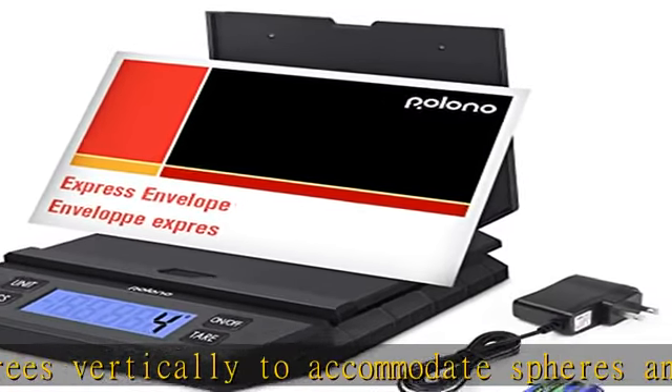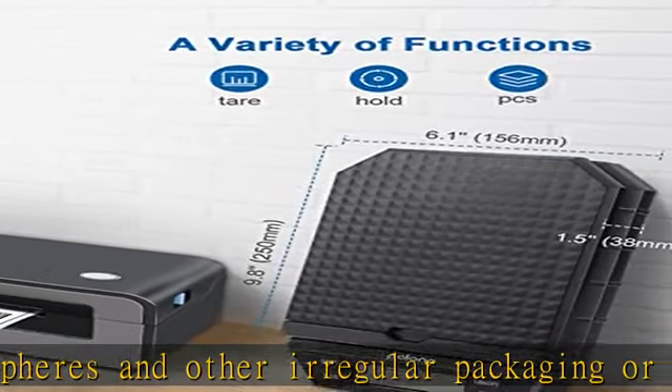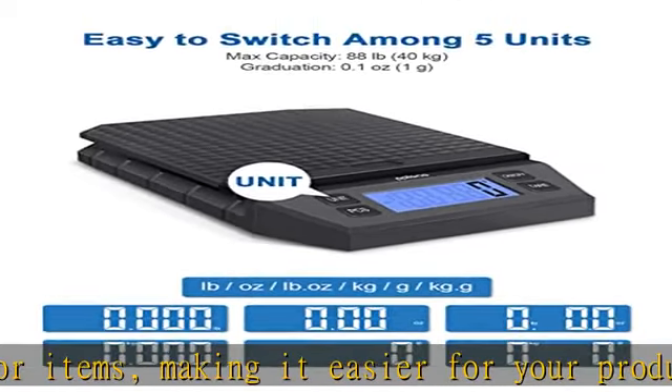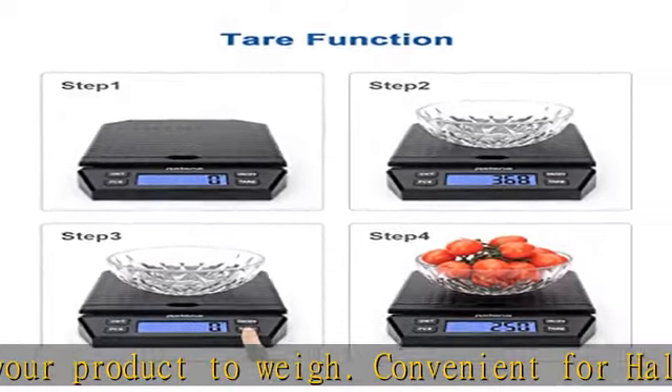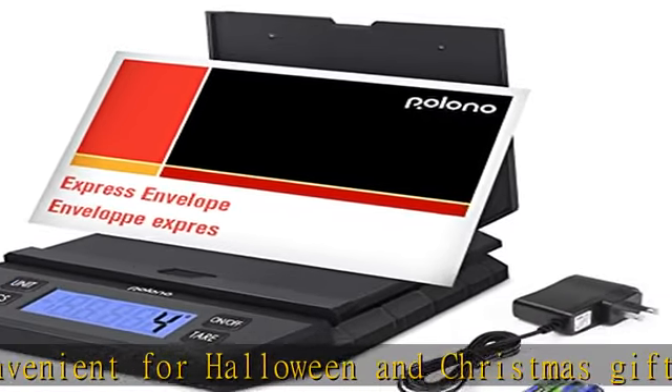Multiple functions: functions of the package scale include Tare, Hold, and PCS. Use Tare to reset the weight without removing objects from the scale. Use Hold by leaving an item on the scale for 6 seconds to have the scale save the weight on the screen. Use PCS to count the number of items of the same weight.